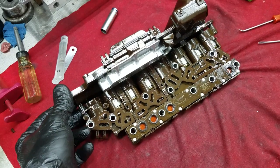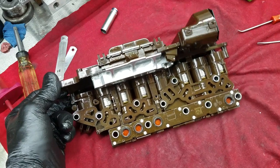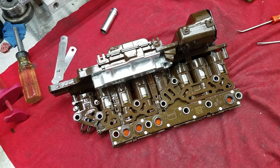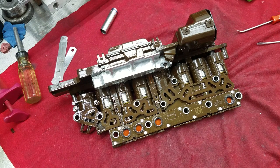Alright, here we are. Had a lot of requests for more 6L80 videos. I'm in this with you guys — we're all learning together. I just have a way of communicating this stuff and the desire to do it. This is a 2015 Silverado 6L90 — or 6L80, honestly I hadn't gone out and looked — with delayed reverse and delayed forward. I've air-checked everything as best I could with it in the truck.